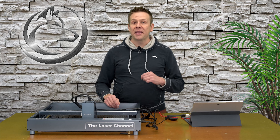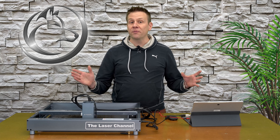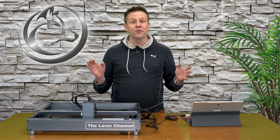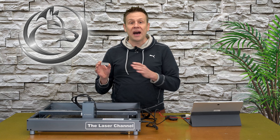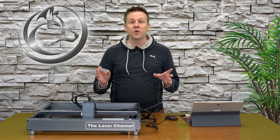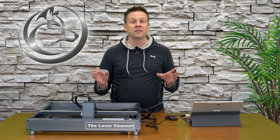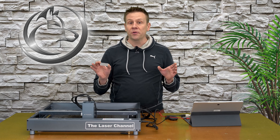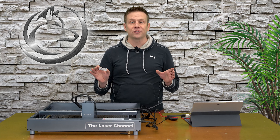Welcome back. My name is Greg and thanks for joining me for another video on the laser channel. To produce the jet black results on this aluminum using this X-Tool D1 Pro, I'm going to show you how to do this using the X-Tool software XCS, and if XCS is not your cup of tea, I'll also be showing you how to do this in Lightburn software.